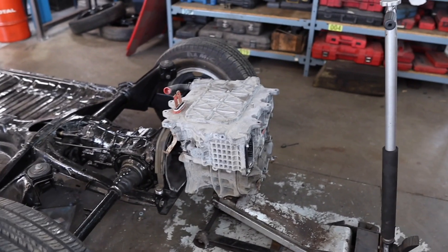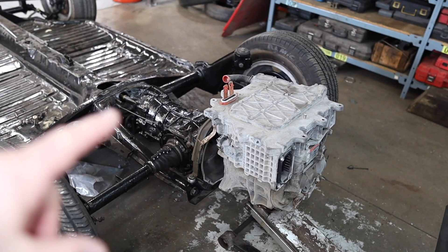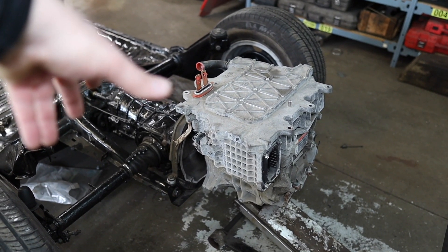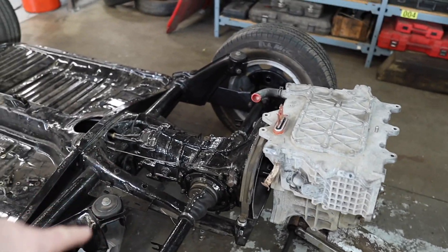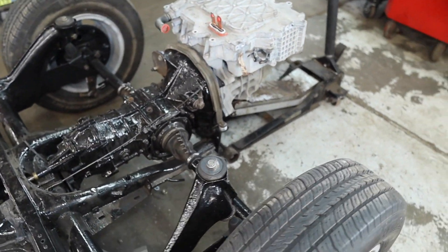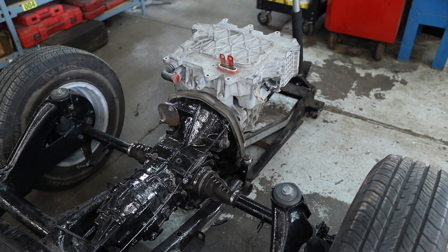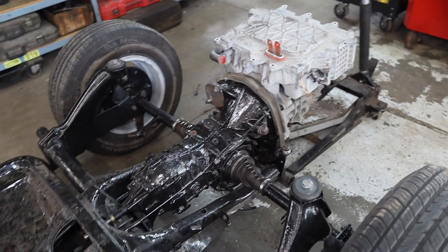Here we have the Leaf motor sitting very vicariously on a jack, just to give you an idea of where it's going to sit. Why are we attaching the motor to that transmission? Well, once again, simplicity is the key. If we were to turn this motor to a transverse arrangement and use the stock transmission, it would have meant cutting all of this infrastructure out and redesigning the whole rear end of the car — and I'm really trying to avoid that kind of work. So the idea is to take that Leaf motor, create an adapter plate, and bolt it to that Type 4 transmission right there.